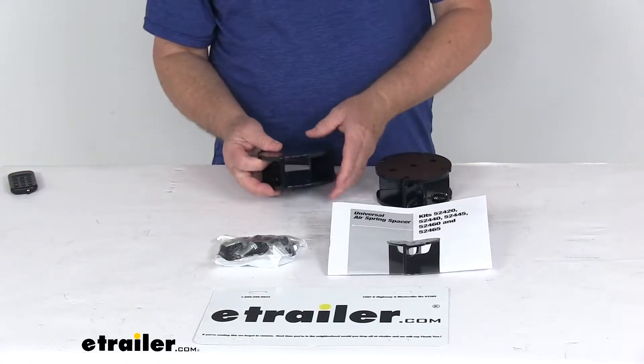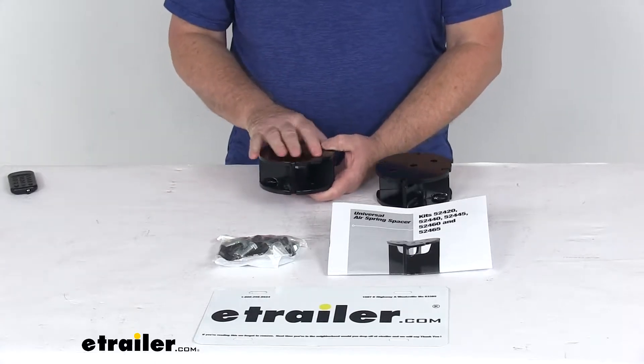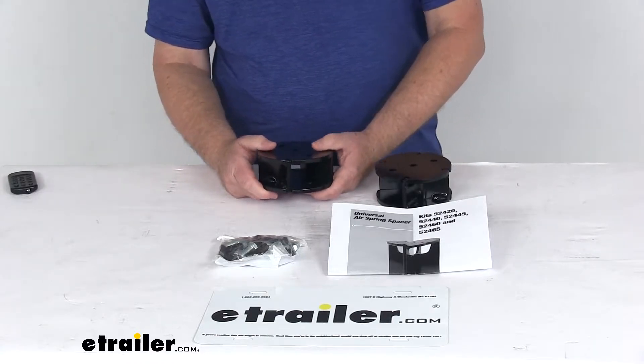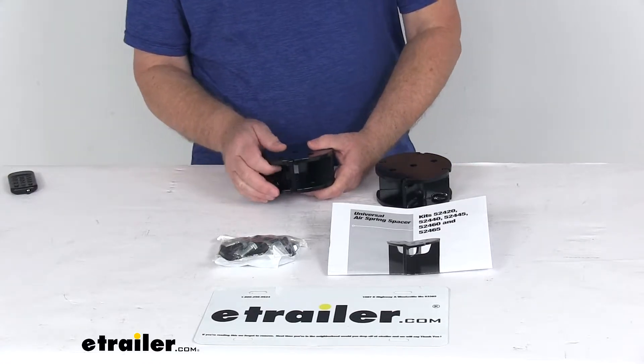Today we're going to take a look at the Airlift 2-inch spacers for the Loadlifter air helper springs. These 2-inch Airlift air spring spacers are for the Loadlifter 5000, the Loadlifter 5000 Ultimate, Loadlifter 5000 Ultimate Plus, and the Loadlifter 7500 XL series kits.